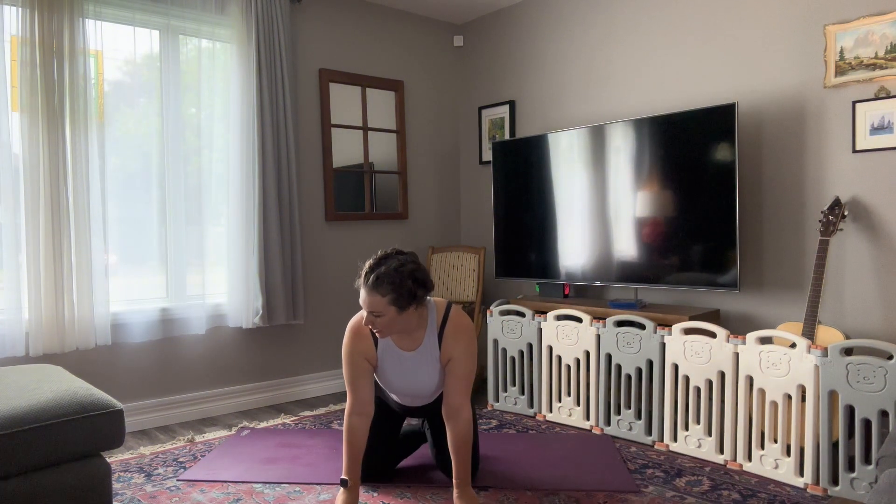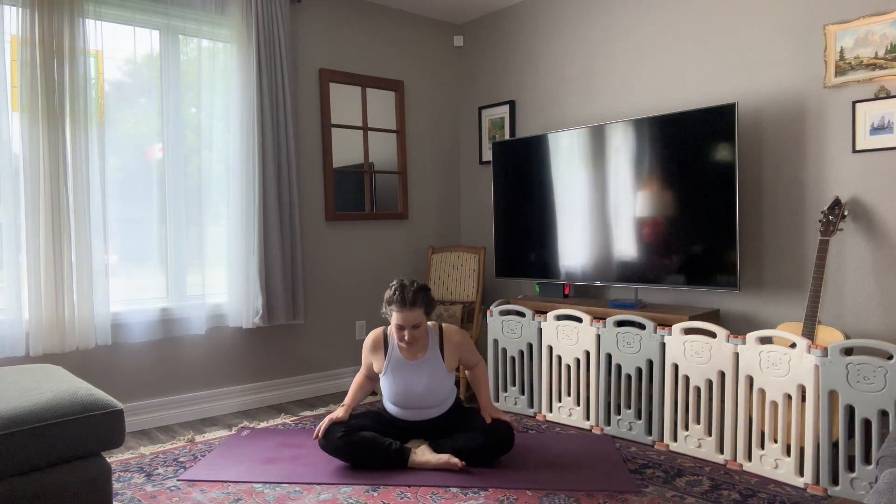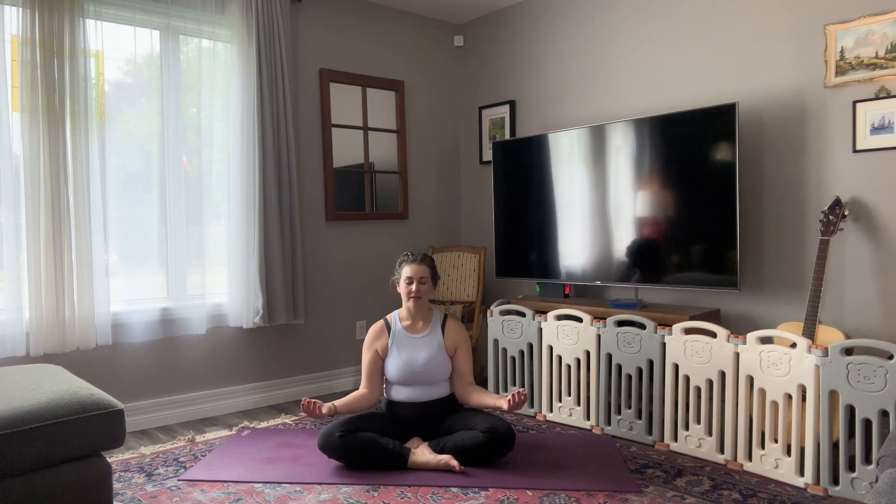I'm going to have you start in a comfortable seated position. You can sit cross-legged or you can sit kneeling, whatever is comfortable for you — yogi's choice. But once you've found your seat, I'd like for you to close your eyes. You can decide here if you'd like your palms to face up. That is a gesture of receptivity. If you're feeling sleepy or lethargic, palms up will give you a little bit of extra energy. Alternatively, if you've rushed here, turning your palms down is a gesture of grounding.